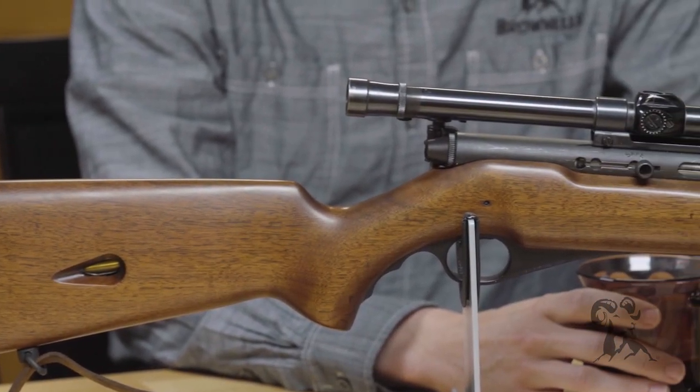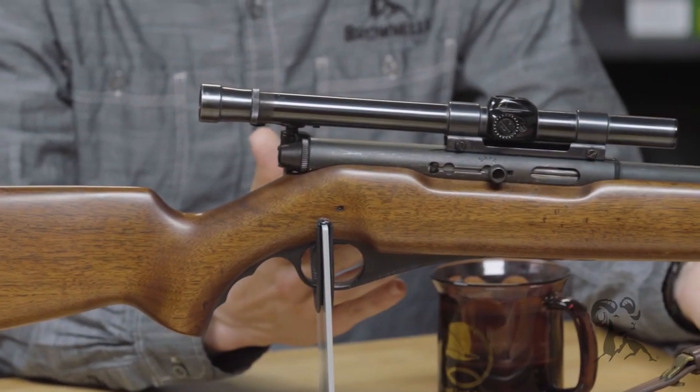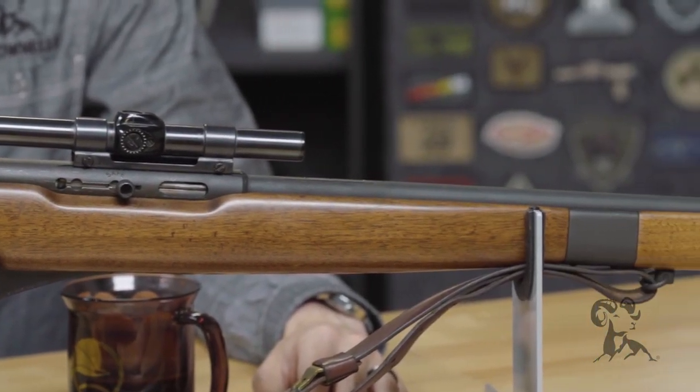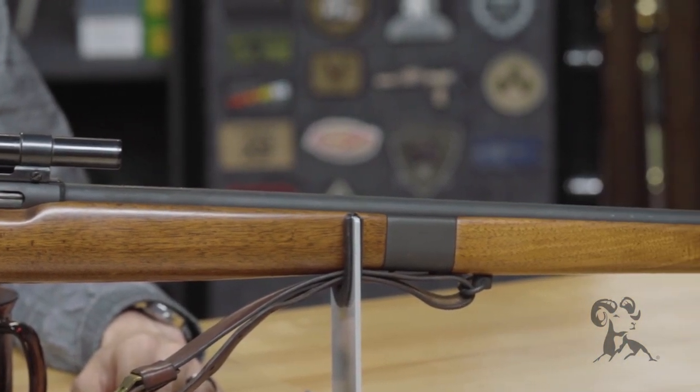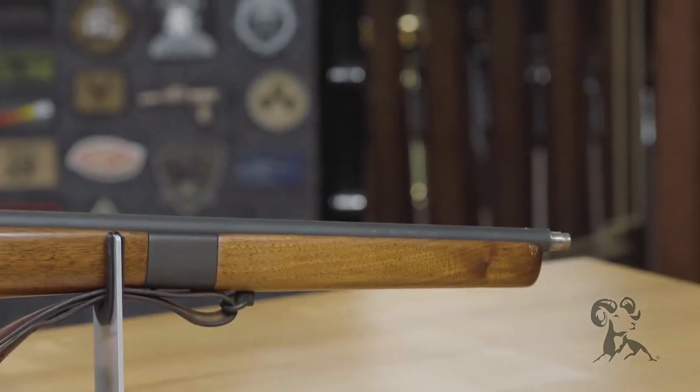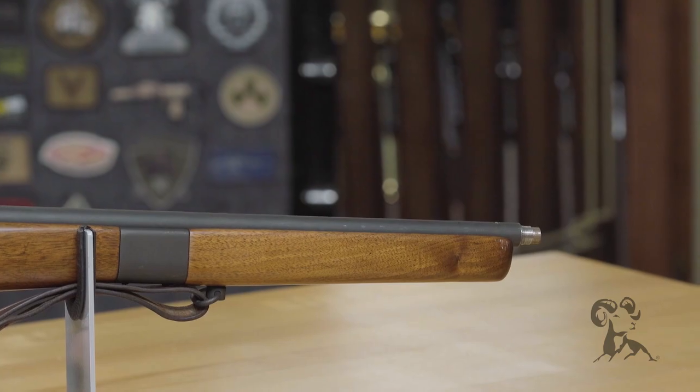This is one of the cooler ones they've ever produced, in my opinion. It's a semi-automatic with a long barrel. It's a target rifle with aperture target sights, but I also have an old Weaver scope on here. The scope's getting kind of hard to see through, but I just can't bring myself to take it off.